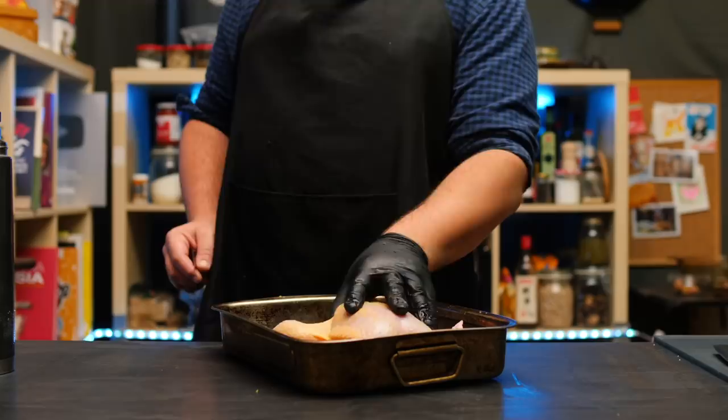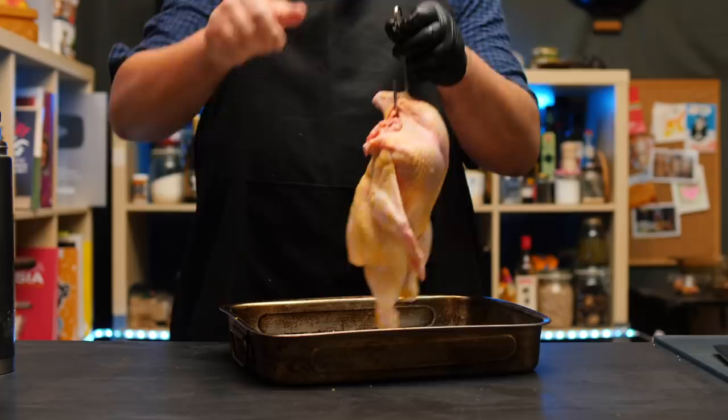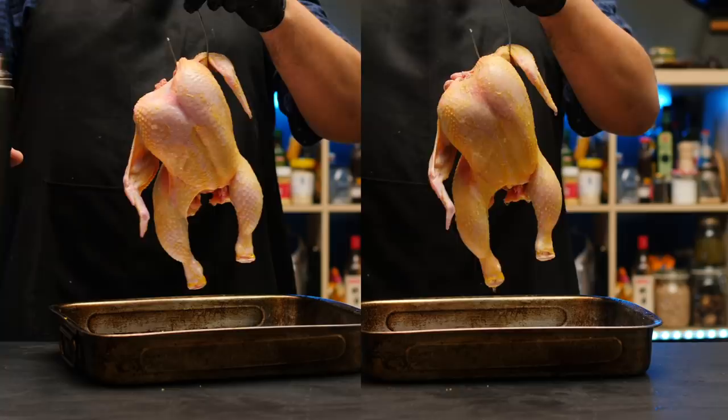We want to set our chicken skin up for success. To get that classic texture Hainanese chicken rice is so famous for, we need to first scald the chicken before we actually cook it. I just bent a metal skewer into a hook, pierced my chicken under the wing, went under the wishbone, and came out with quite a lot of control. Typically this chicken would get dipped into a huge stock pot of boiling water three times, but instead I recommend just scalding the chicken with boiling water from a kettle. Go around a few times, try to get all parts. You should see the skin tighten up — that is exactly what we want.